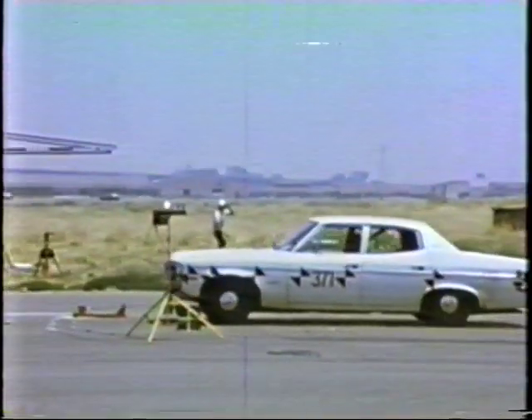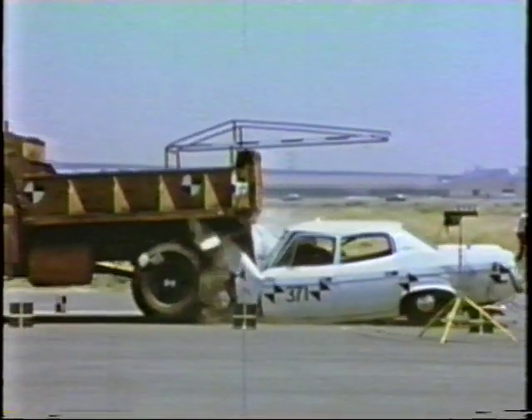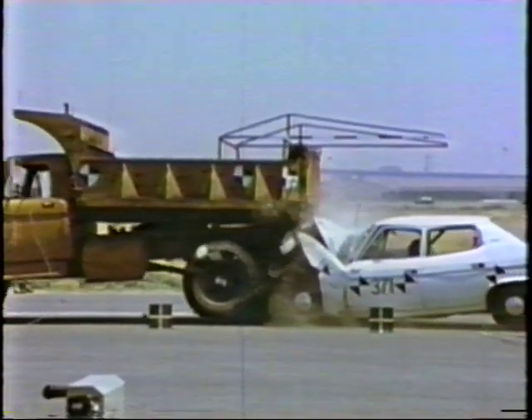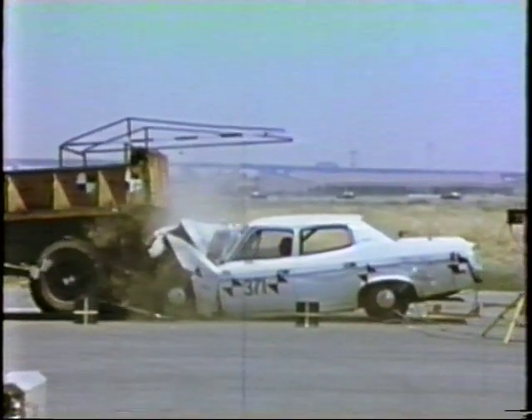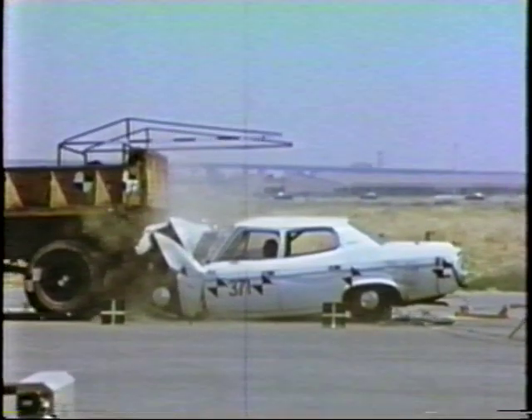It is with safety in mind that the Department of Transportation, Caltrans, conducted a series of crash tests over a two-year period with the purpose of designing a device which would soften the impact of light and heavy passenger cars in rear-end collisions with maintenance trucks, thus reducing the safety hazards to state workers and motorists.